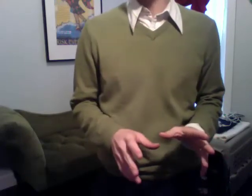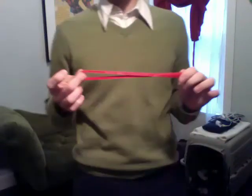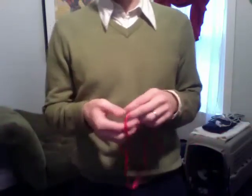I'd like to show you a piece of technology that I realized I was carrying with me that's over 3,000 years old. I have it here in my pocket. There it is. Now, I know what you're thinking — that this is just a little ribbon. But actually, if you were in China about 3,000 years ago, this would be your coin purse.